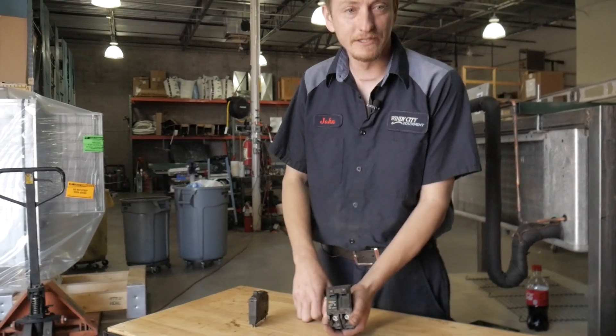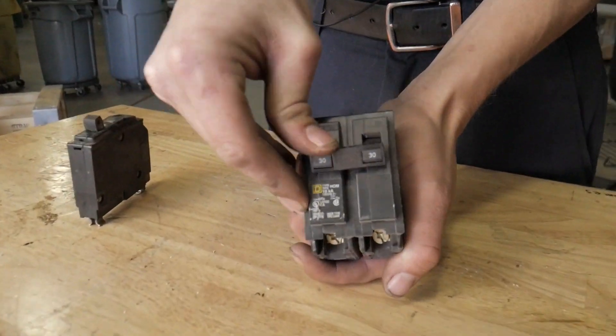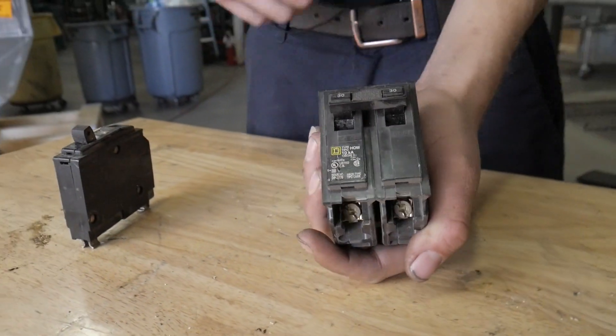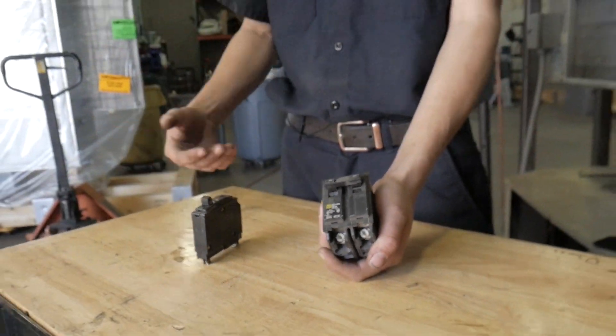This one is tripped. The way to reset it, you got to turn it off, then turn it back on. Now you're back on. If it immediately trips again, you need to call someone.